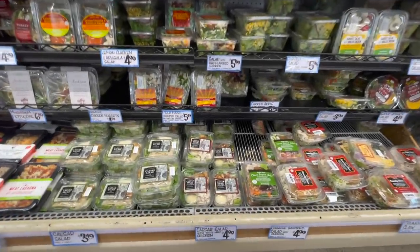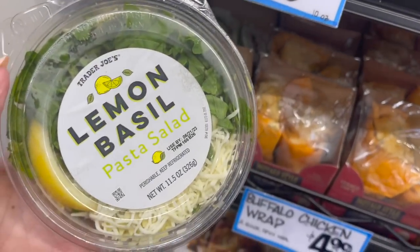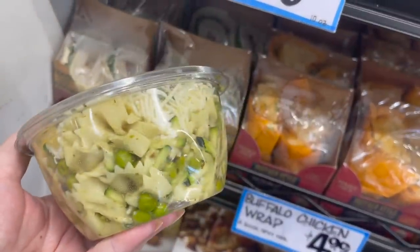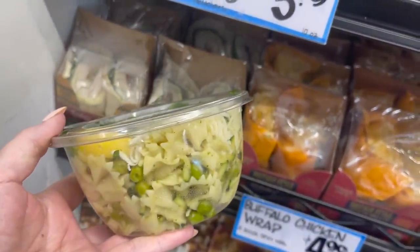I was checking out all the salads and I spotted this lemon basil pasta salad. It sounds like a delicious summer combination, and it's perfect for the heat. They were selling this one for $5 for an individual serving size, so I thought I would try to make this for less.